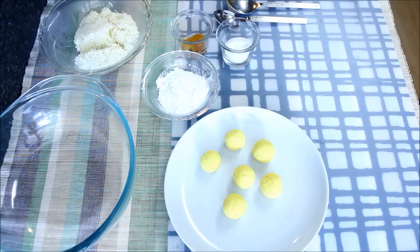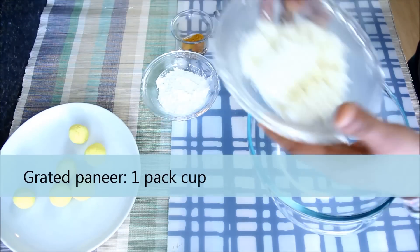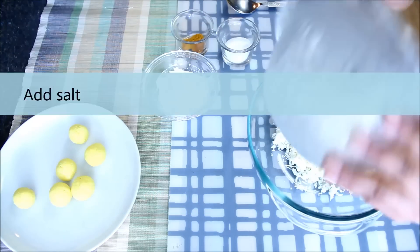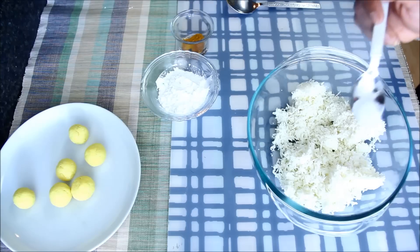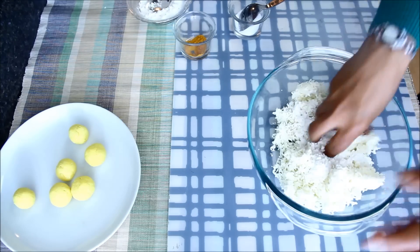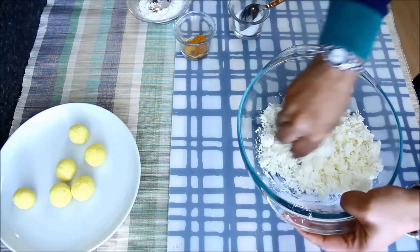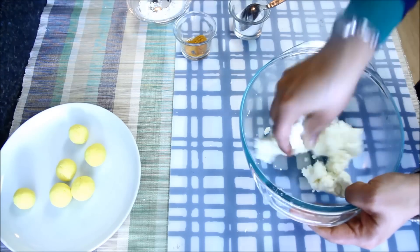Now the yolks are ready, I'll keep them aside and make the egg white. For this, here I have 1 cup of paneer which I have grated very fine. To this I'll add some salt and 2 tbsp of corn flour, and now I'll mix it and knead it like a dough with my hands. You have to knead it for at least 5 to 6 minutes or till the paneer has become super smooth like this.